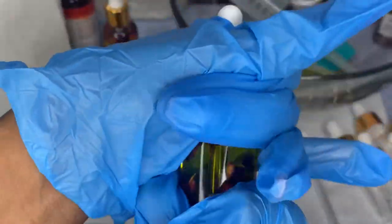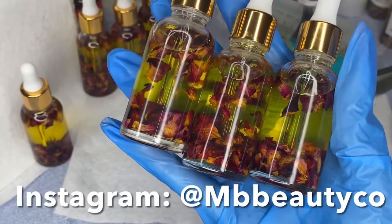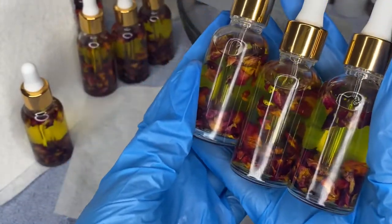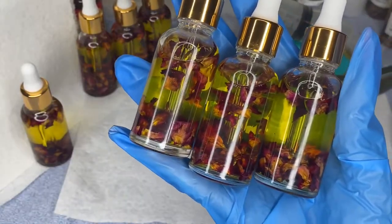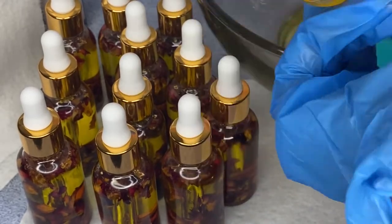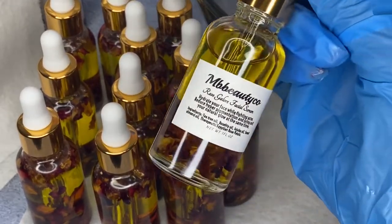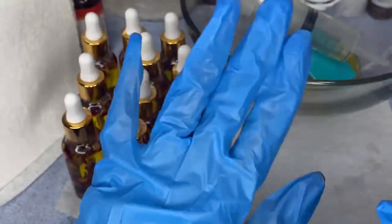Be sure to follow us on Instagram at MBBeautyCo. I love how these came out. All you have to do is just sanitize them — because if you have oils on it, just sanitize it. Then add your labels and you're done.